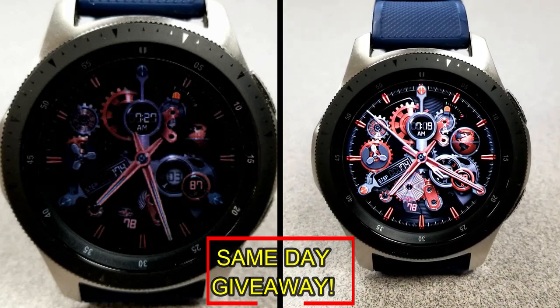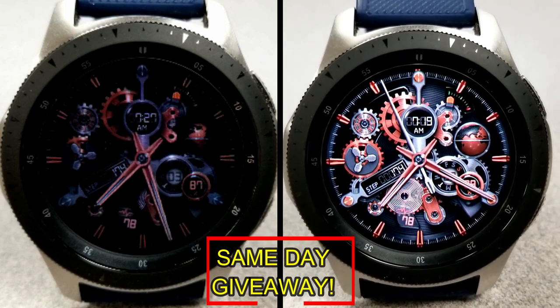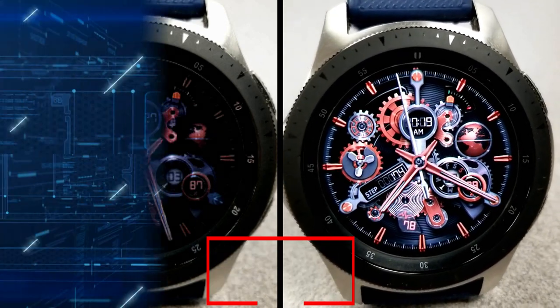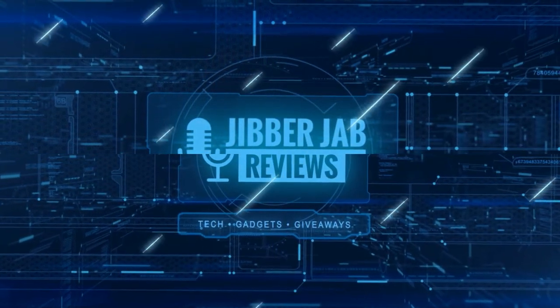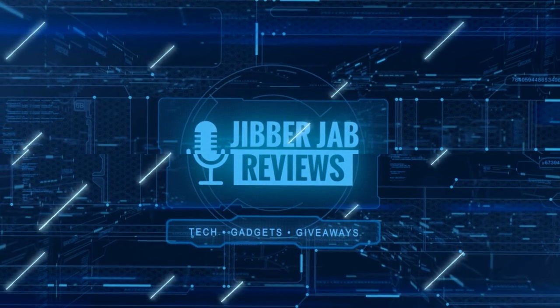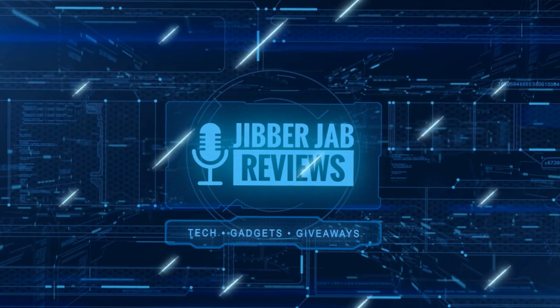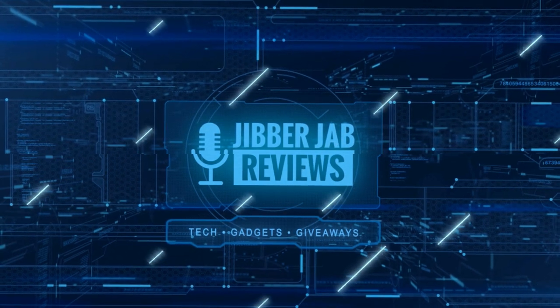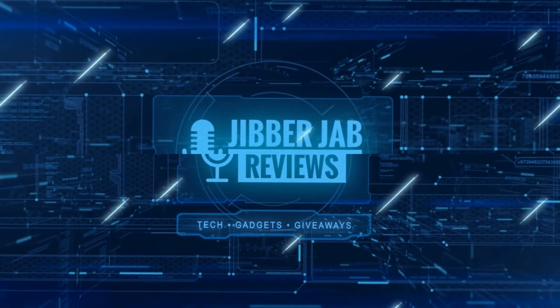As always, good luck to everyone, enjoy the rest of your day, and I'll catch you guys in the next episode. Thanks again for watching our review, and if you liked it then show us some love with a thumbs up, subscribe to the channel, and share the video with your friends. With your support it really helps me keep the channel going so I can continue to offer you guys discounts, giveaways, and of course fresh content. I'll see you in the next episode — until then, take care.